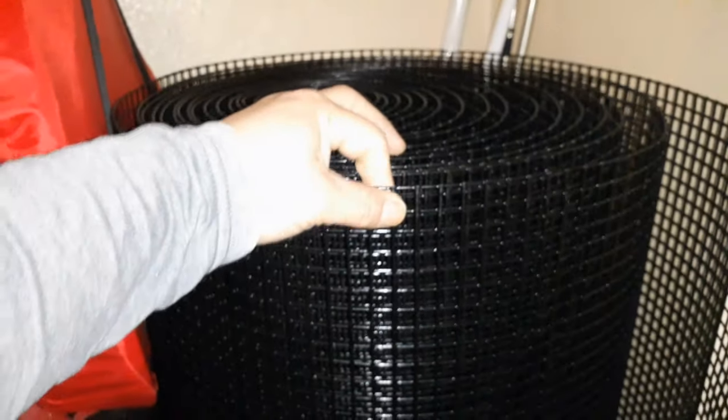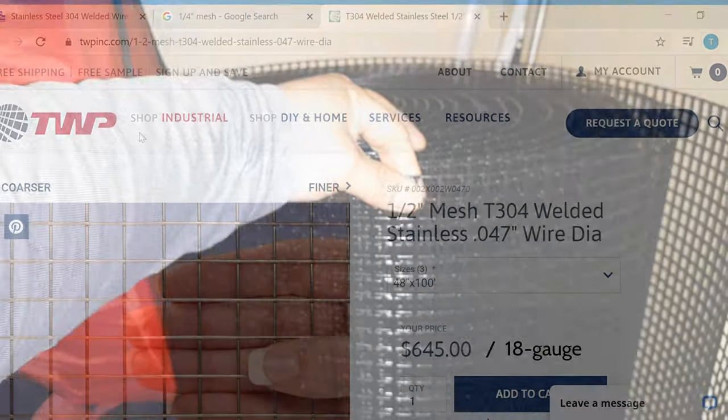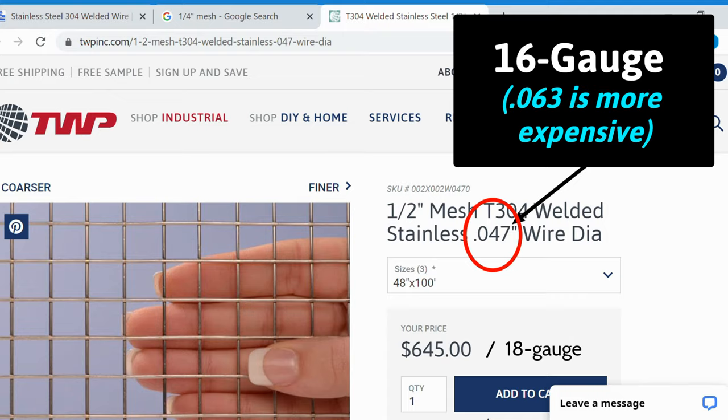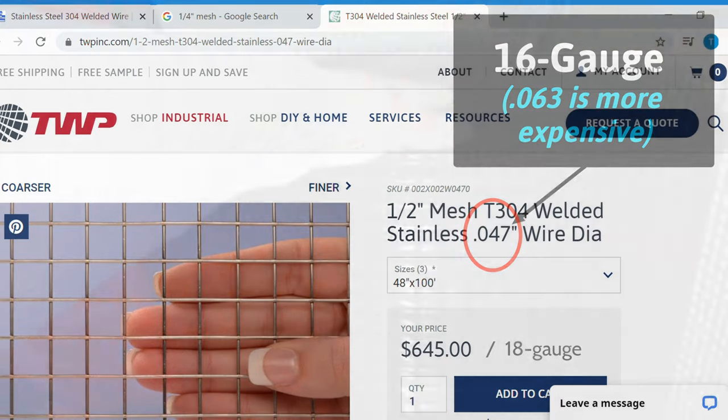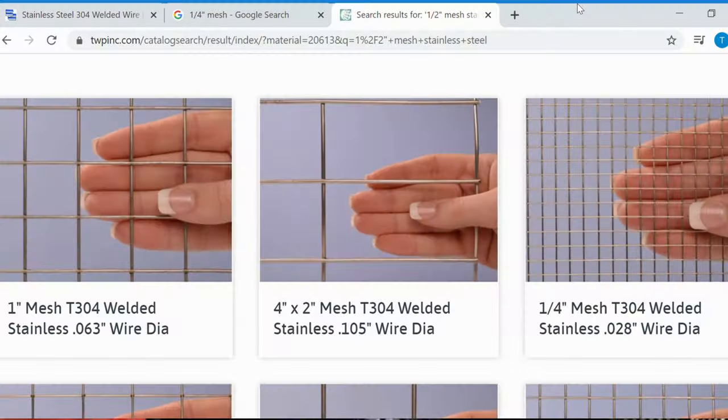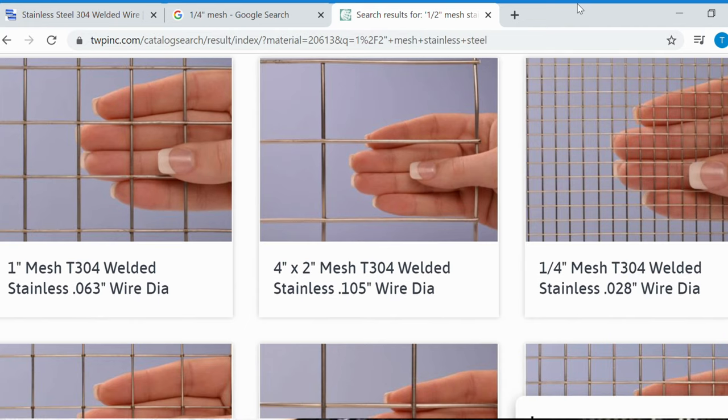This mesh is steel. Some people buy stainless steel because it's not corrosive, however stainless steel is roughly about five times more expensive than regular steel mesh. If you want to go get stainless steel you're more than welcome to — they do work a little bit better — but it's going to cost you a whole lot more.